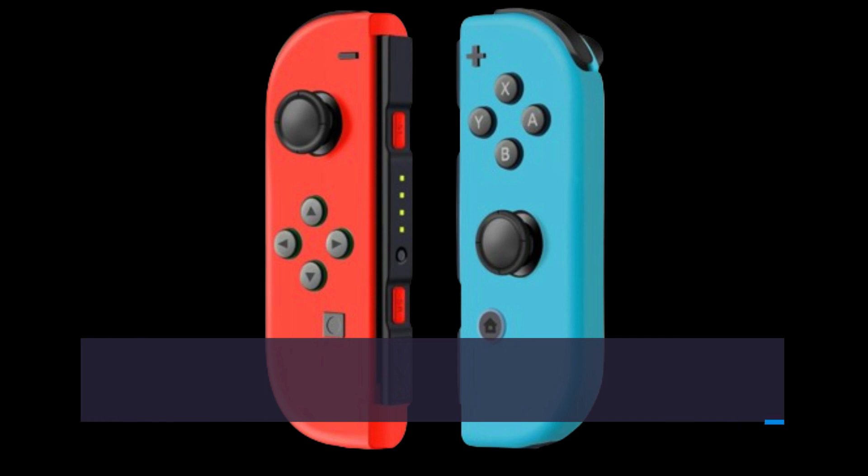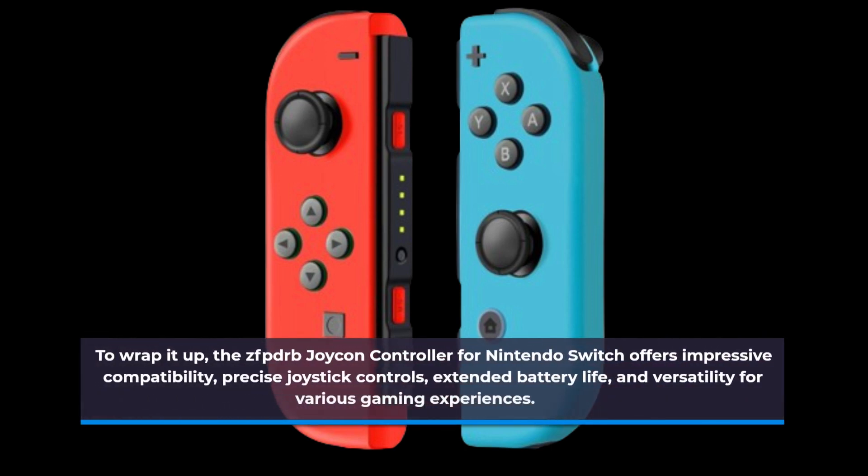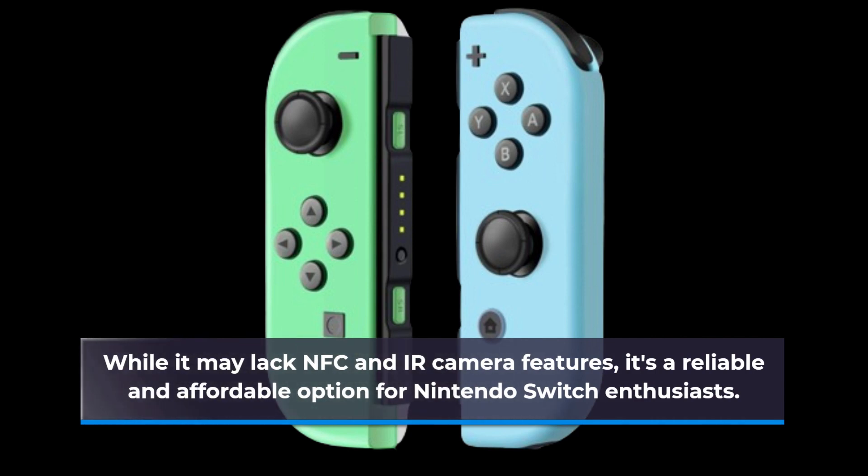To wrap it up, the ZFPDRB Joy-Con Controller for Nintendo Switch offers impressive compatibility, precise joystick controls, extended battery life, and versatility for various gaming experiences. While it may lack NFC and IR camera features, it's a reliable and affordable option for Nintendo Switch enthusiasts.